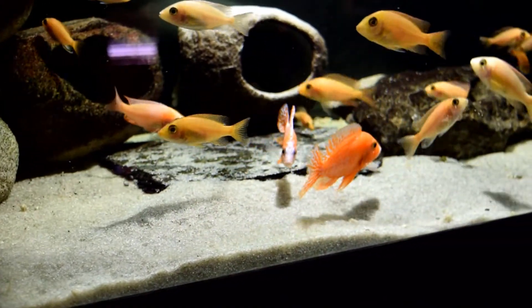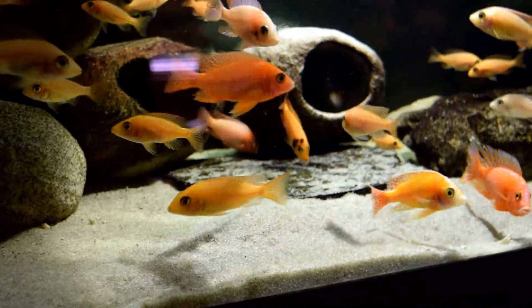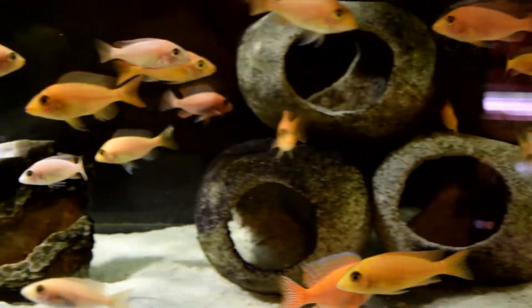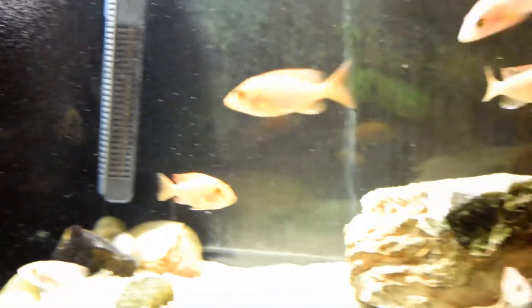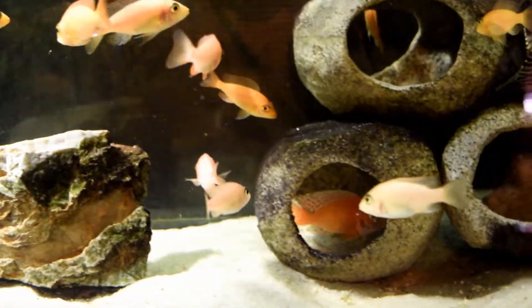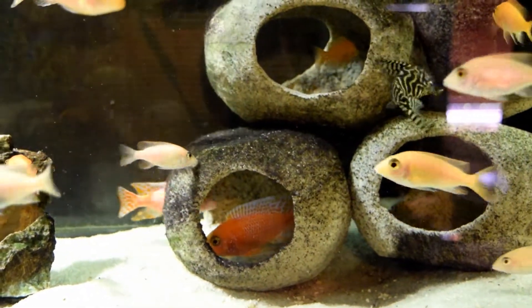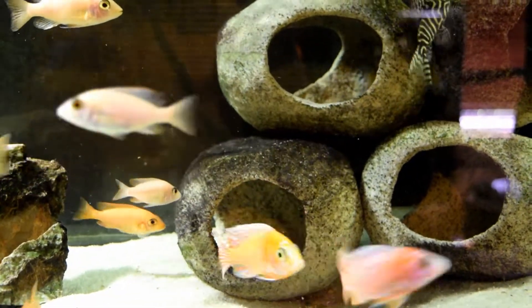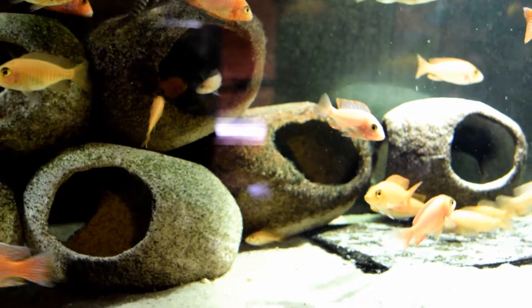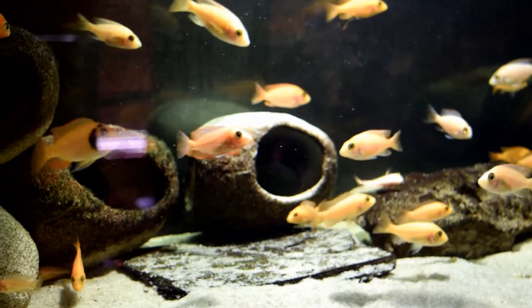There are a lot of questions anytime I do a video about what filtration I'm using. I'm using a matting filter here — you'll see the big mat. I get that from eBay, pretty cheap. That mat right there is about $12. I did a DIY on the pump and the little intake and outtake tubes — it took about two minutes. I've got videos on that so you can check those out.